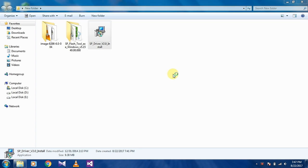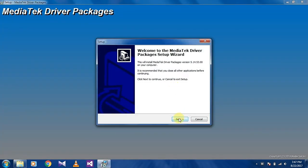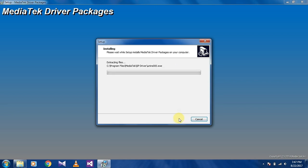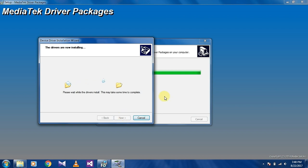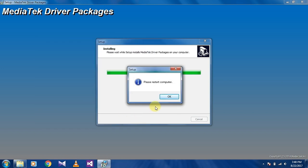First install the SP driver. Click yes, then click next, next, install. Now click next, then click finish. It will tell you to restart your computer, then restart your computer.